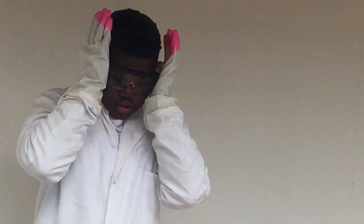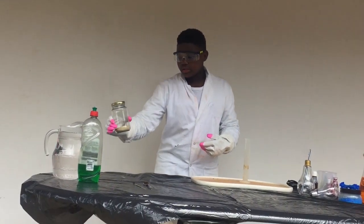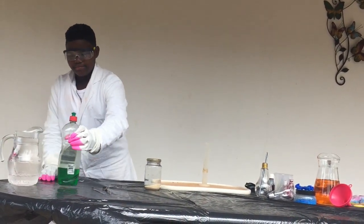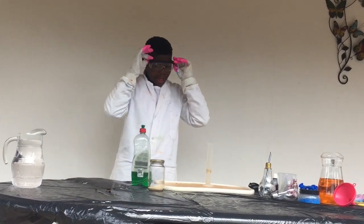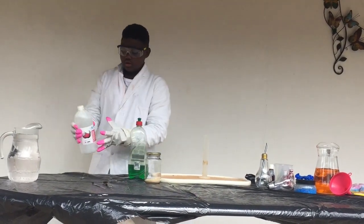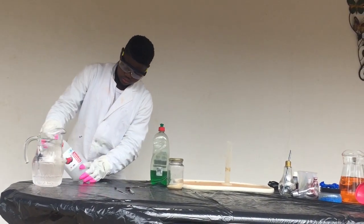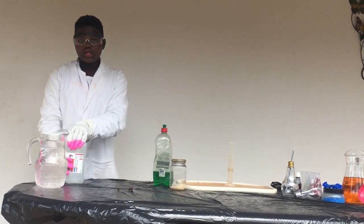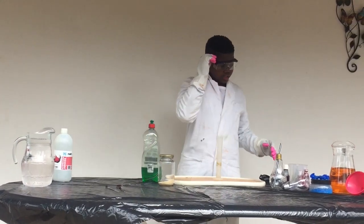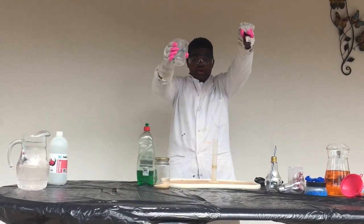Okay, so first you will need a measuring cylinder, and then you will need some yeast, and then you will need some dishwashing liquid, and you will need some hydrogen peroxide. We wear our gloves and our glasses to keep us safe from the hydrogen peroxide — this can burn you really seriously, so it's good that you have protection. And then you can use food coloring, but you don't have to.